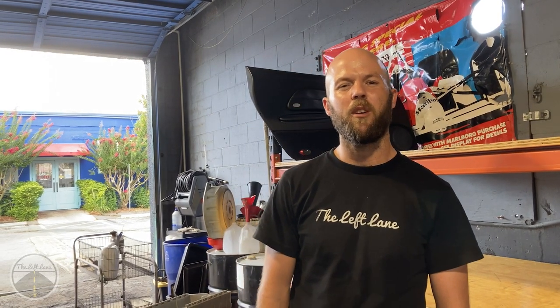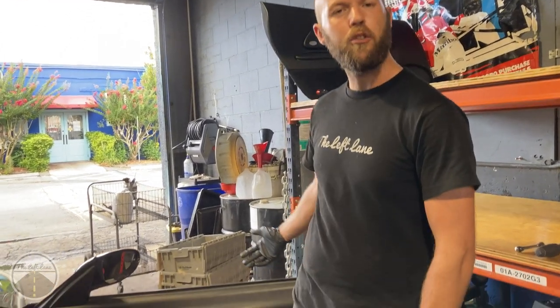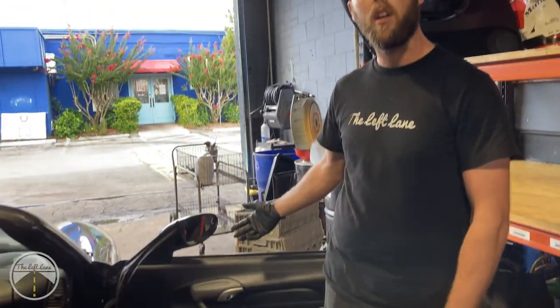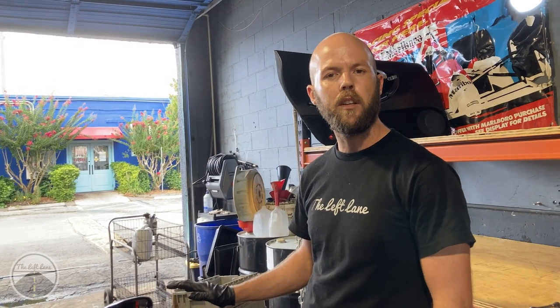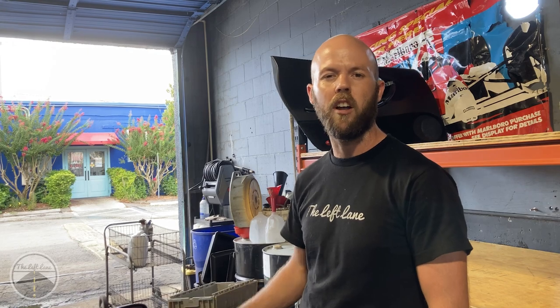Welcome back everyone to the Left Wing Dismantled series. Today in the bay we're going to have a 2002 Porsche, and we're going to be looking at removing the passenger side door panel. This video should help you out for any models between 97 and 02. We'll go over where all the locations of all the screws are, any clips you might need to know about, and just a general rundown before we get to working on it.